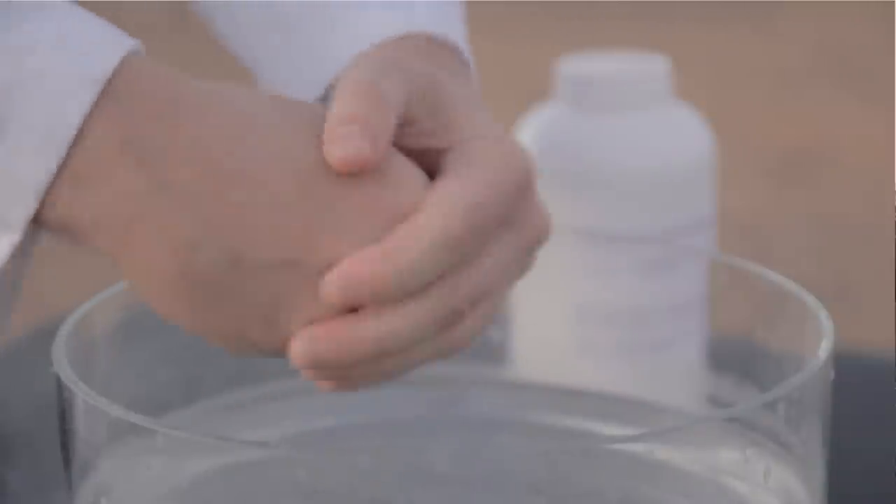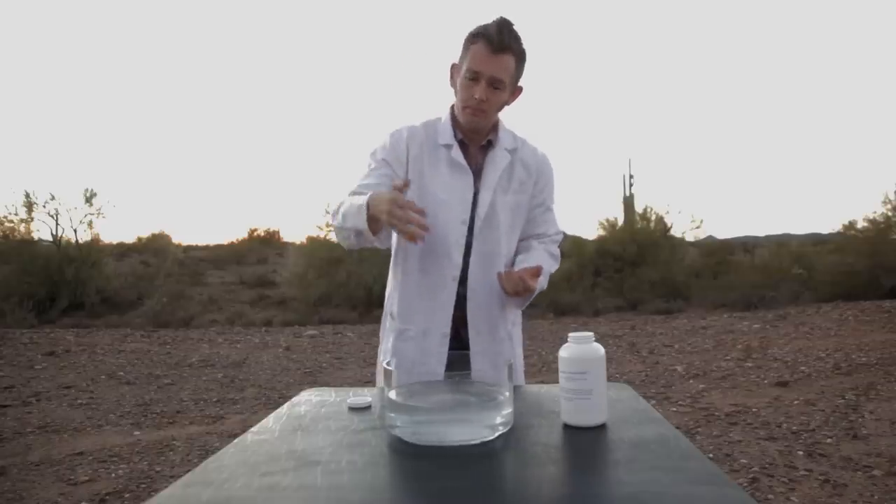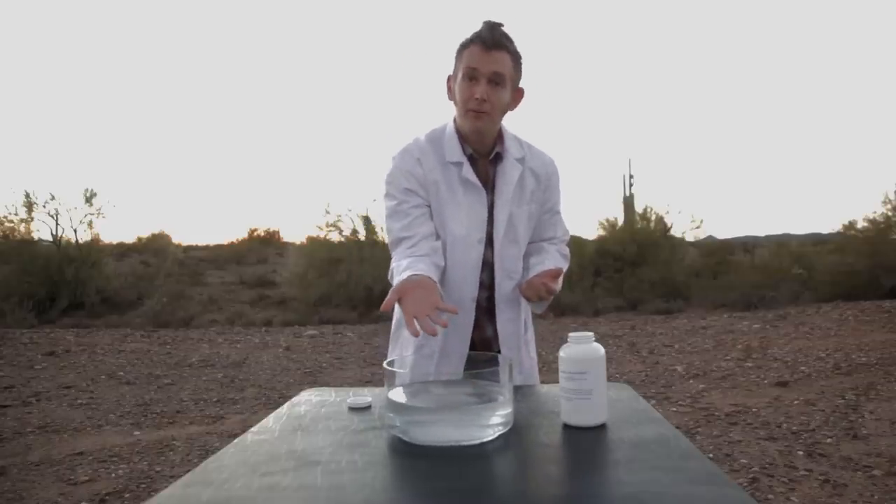And this will put a hydrophobic coating over my hands so that when I place them in the water they come out dry.